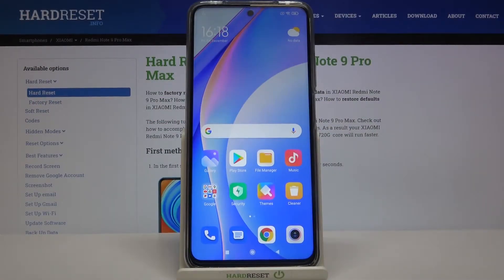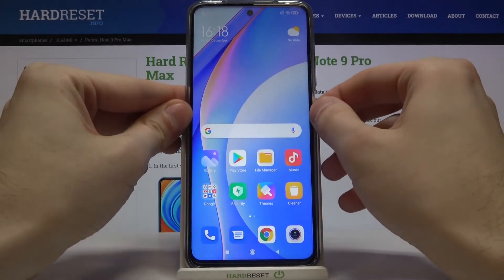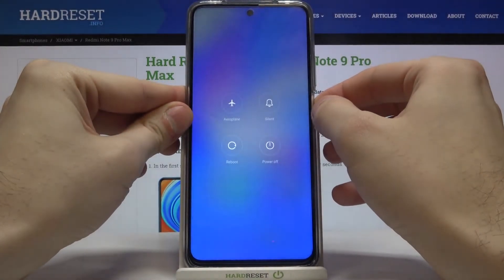Here I have the Xiaomi Redmi Note 9 Pro Max, and today I'm going to show you how to enter fastboot mode on this device. First of all, you have to turn your device off by holding the power key.